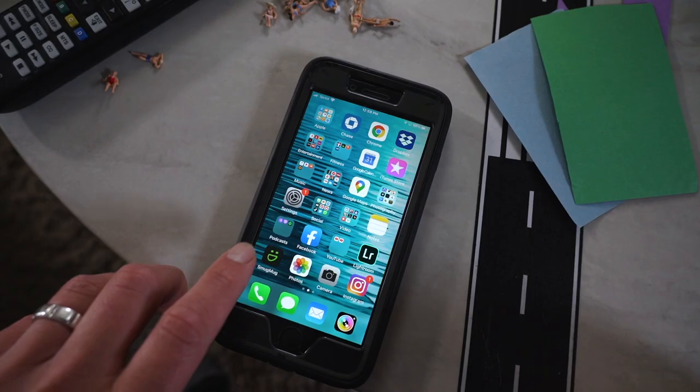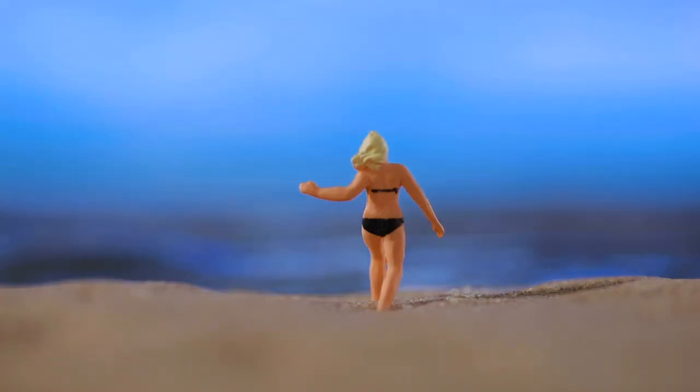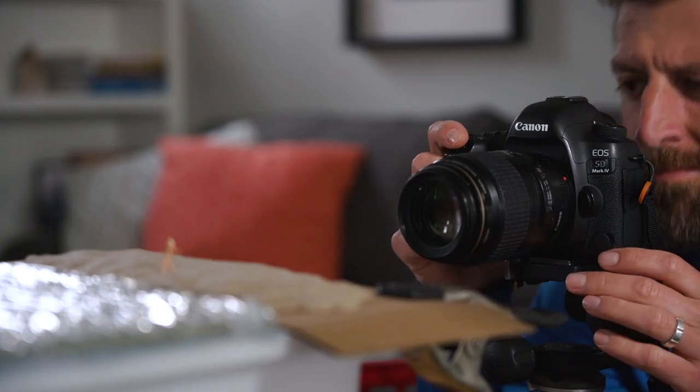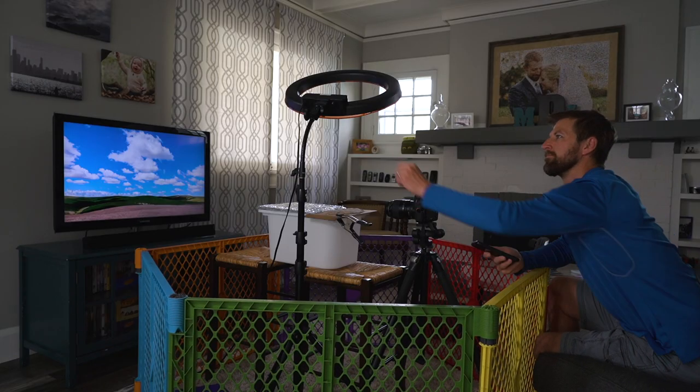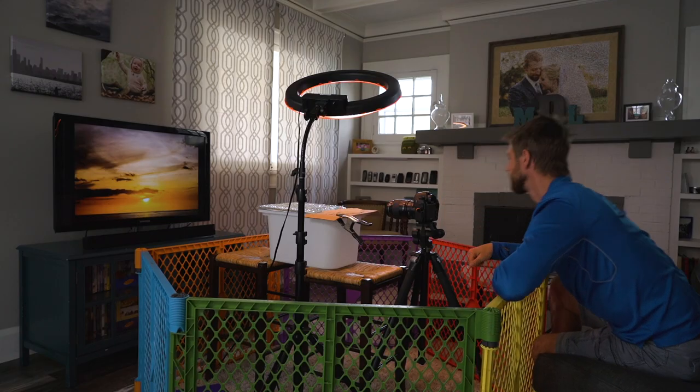So I used my TV — I mirrored the iPhone to my Apple TV, and using SmugMug I was able to access my images quickly. It was cool to be able to dramatically change the scene just by swiping on my phone. I had my Canon 5D Mark IV with a 100mm macro lens on a tripod and two LED light sources.